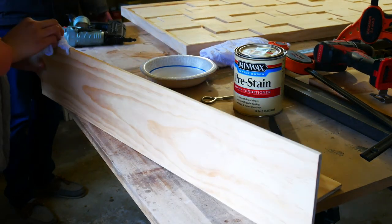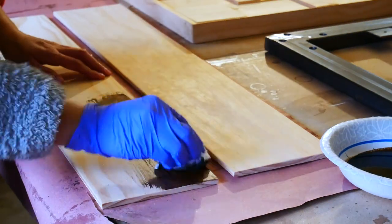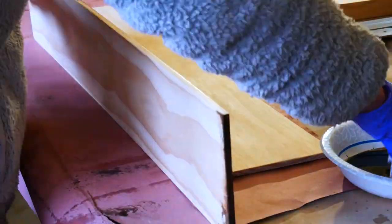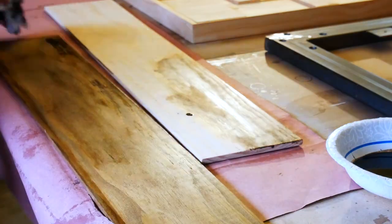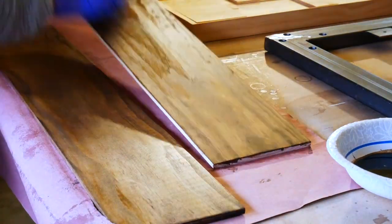After the pre-stain, I finally got around to putting on the stain. We used a dark walnut finish which matches the bed frame we made — you just take a rag and wipe it on with the grain. I covered all the sides except for the back, because that won't be seen as it will be glued to the mirror. We also applied two coats of polyurethane for extra durability on the boards.